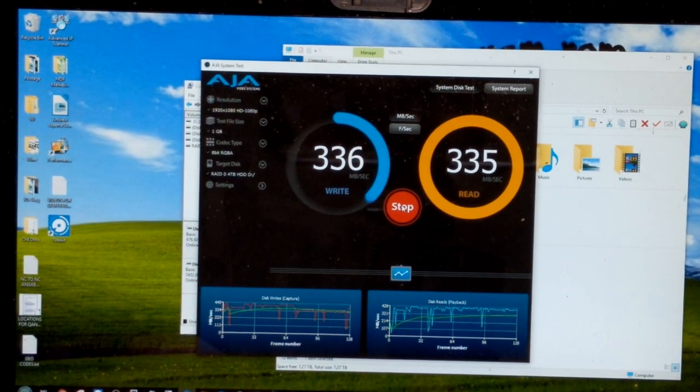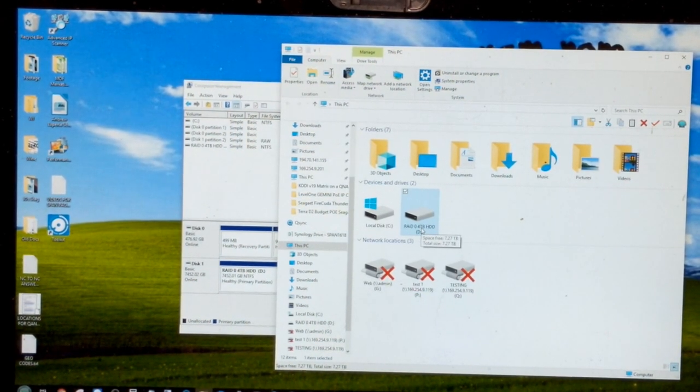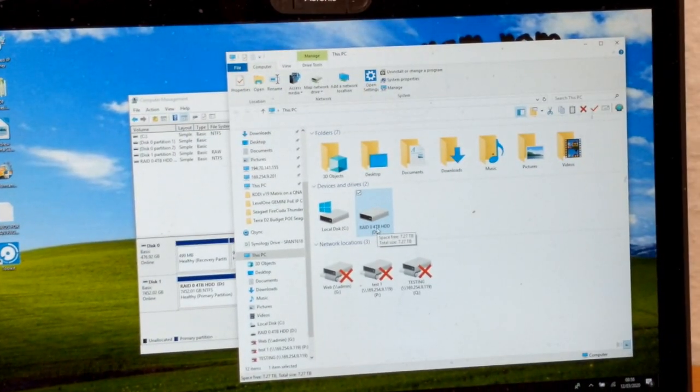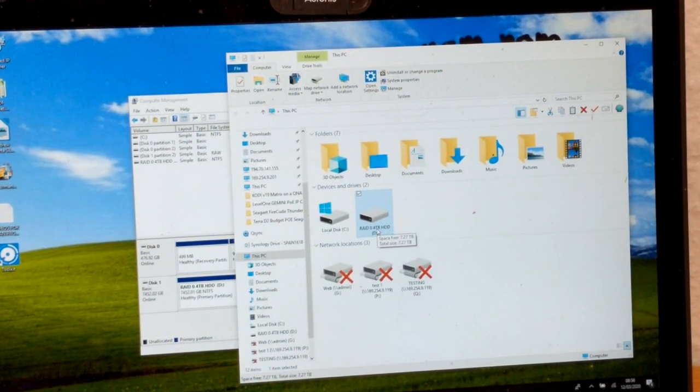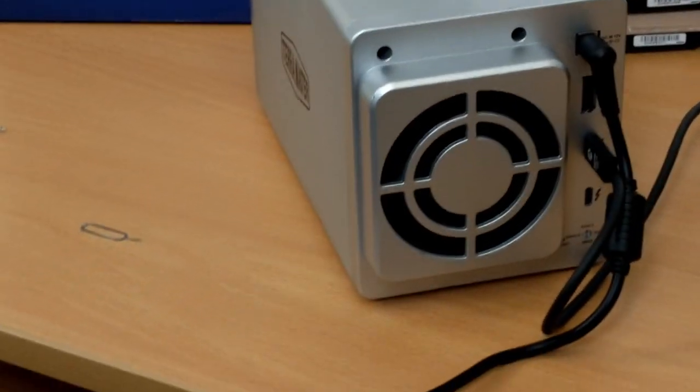We've now done our RAID 0 tests using both AJA and BlackMagic, so let's wrap those up. Now I'm going to switch this device to a RAID 1 environment. I'll bring the camera into view so you can see how I make the switch. I'm rotating the device around and rotating the camera so you can see the rear of the device itself.